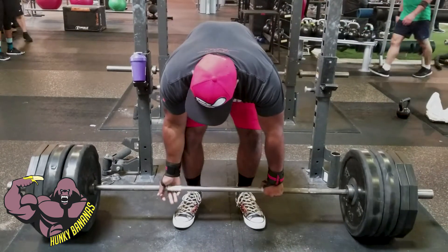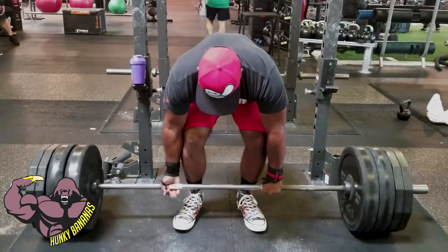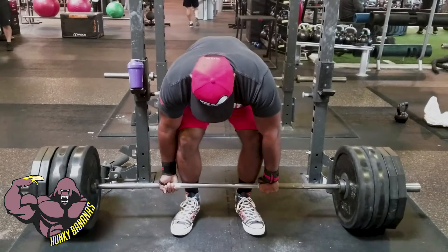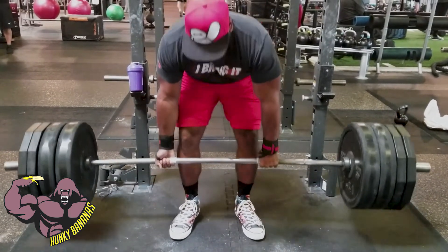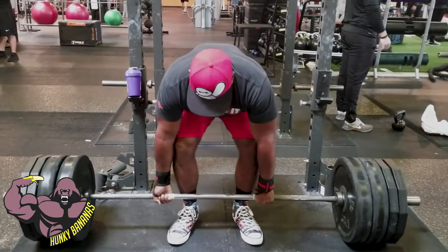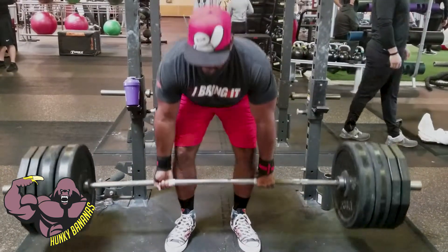My last set was supposed to be a one-rep max, close to 90 percent. It felt really good though — I felt like I got my hamstrings and full hip motion involved in the lift. It felt like I could do a couple more. I was really amped up.